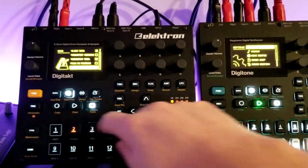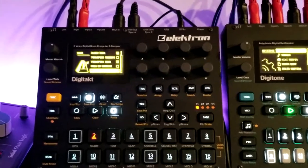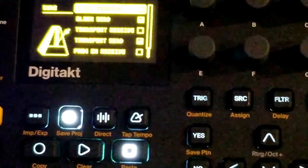If I set up a chain to go through a bunch of patterns on a bank, it should do the same on the Digitone. Or if I trigger it manually, it should do it on the Digitone too. That's why I have program channel send enabled — those are your basic sync settings.